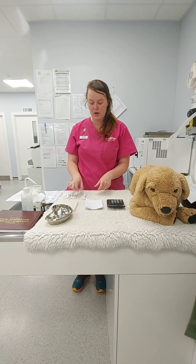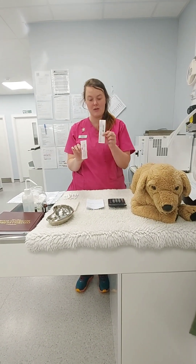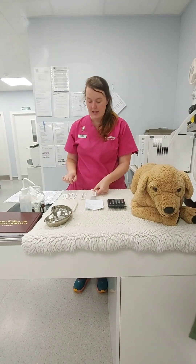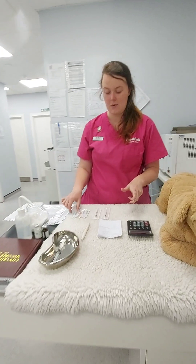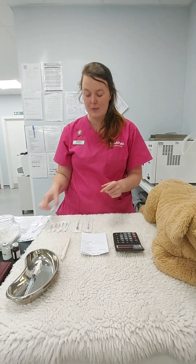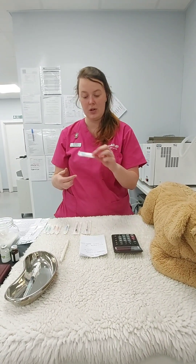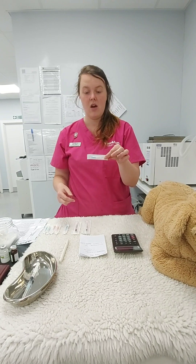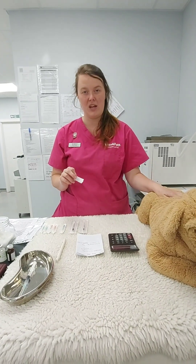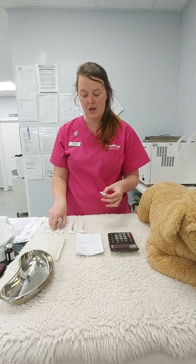Key things: select the right syringe — check expiry, check size. I've got a 2.5 ml and a 1 ml here, so I'll go for the 1 ml for our 0.1 ml dose. Needle size is always something people are unsure about; you will be provided with a range. For a large dog we'll use a blue needle, 23 gauge, 5.8. If it were a cat or smaller patient, you might use an orange. So: draw up with a green, give with blue.